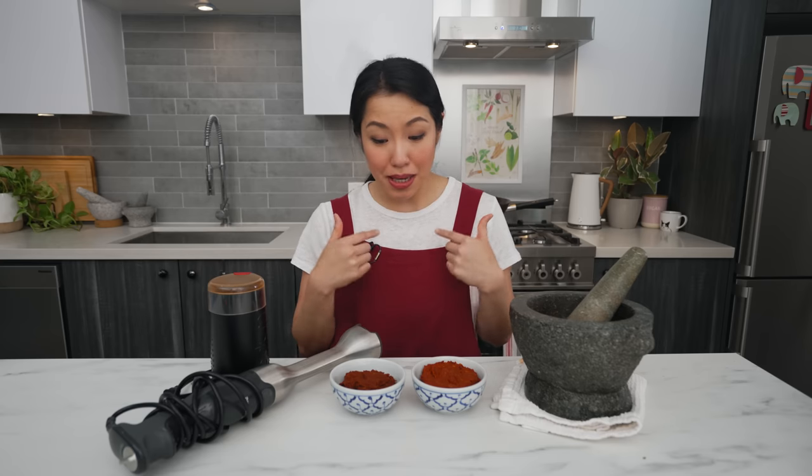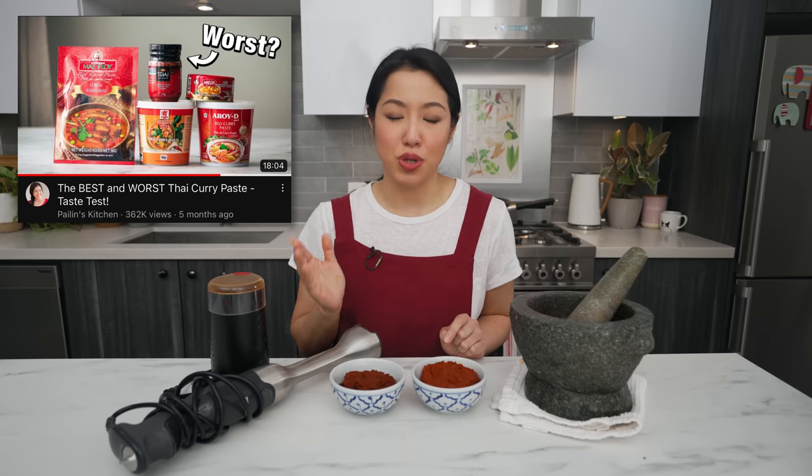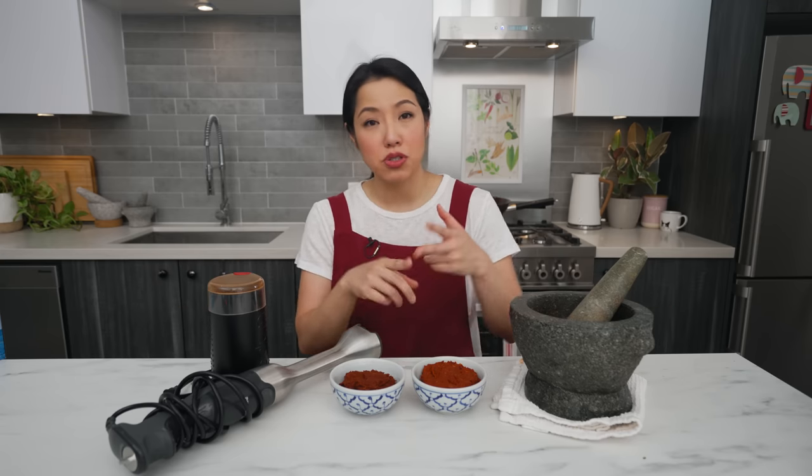The million dollar question: does homemade taste better than store-bought? Maybe. When I make my own with the right ingredients and tools, I think it does. But if you're making substitutions and your paste comes out too coarse, it might not be better — and you'd be better off buying a good brand. I'll refer you to my curry paste review video for good brands. If you have access to the right ingredients and tools, give it a try at least once to see if you like it and enjoy the process.